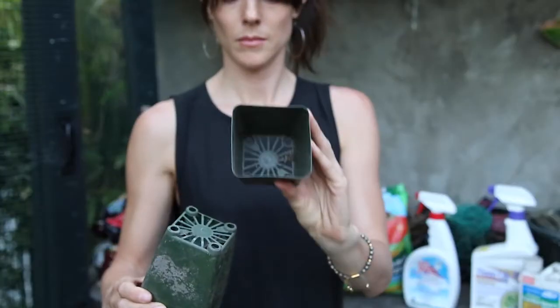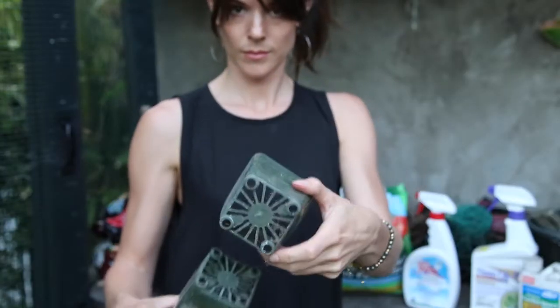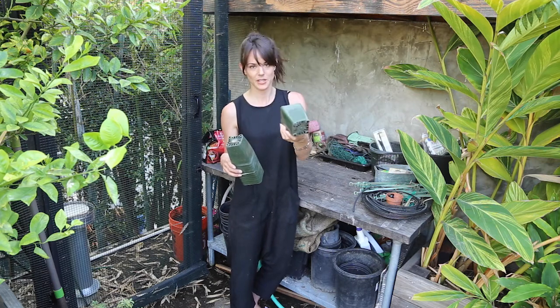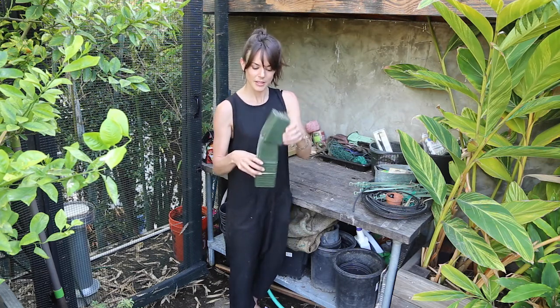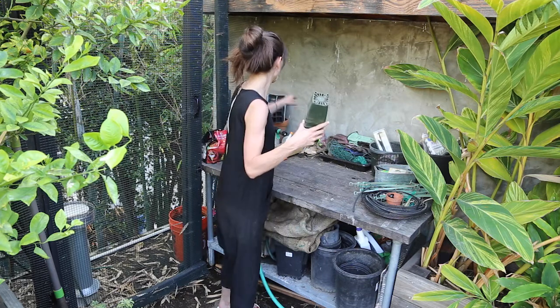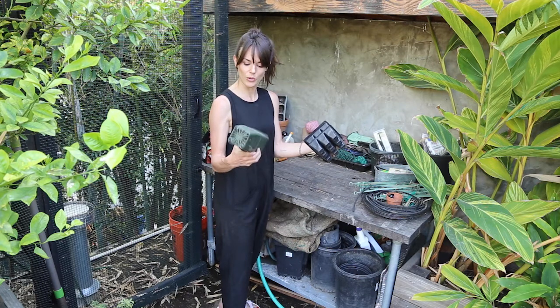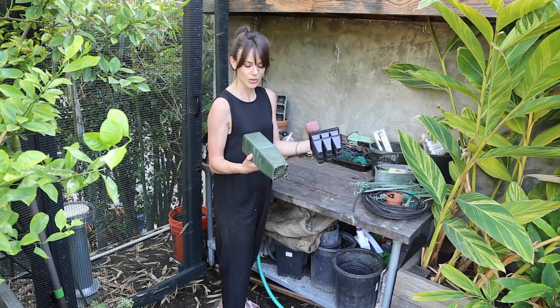I also have these ones. I don't really like them that much because you can see how open the bottom is and soil will fall right through, except for when it doesn't — but it mostly does. But they're a handy size. This is like an intermediate between the seed starter and the bed, so if you want to let it grow a little bit more you can.